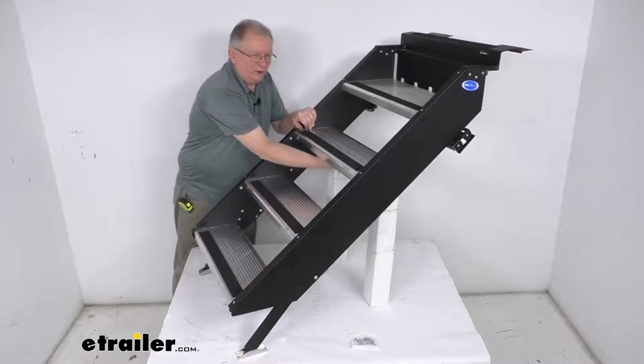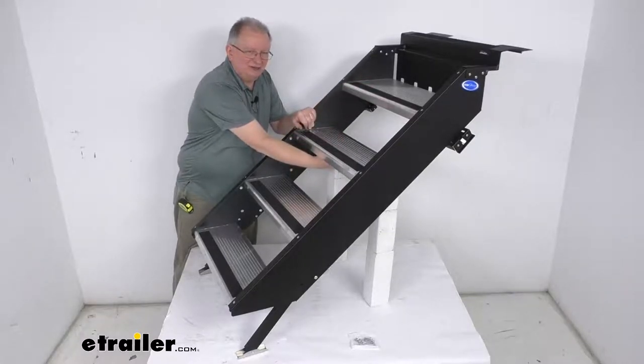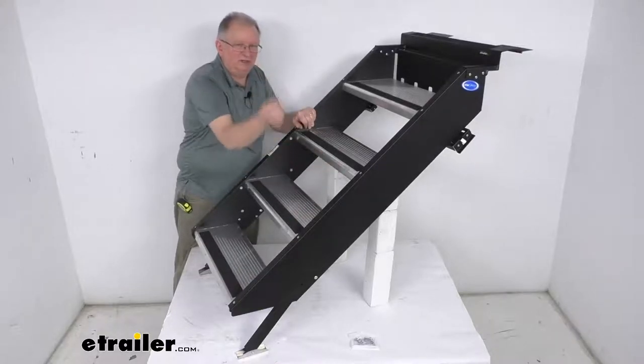It does offer a grab handle here on the second step down from the top. This handle provides a nice handhold when you're maneuvering the steps, so you can grab it to raise them up to put them in the stowed position, and then when you go to pull them down you can grab that handle and pull them down.